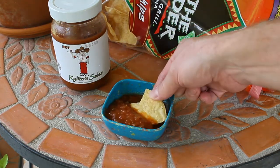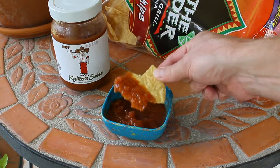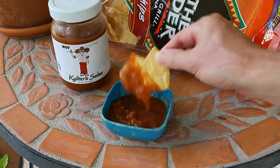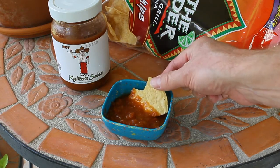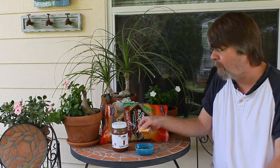The ingredients list doesn't say that it has onion, but I believe there is some onion in there. Let's give it a taste and see what it tastes like. Here we go.